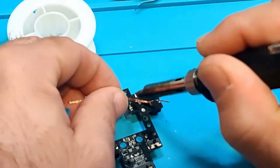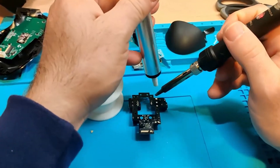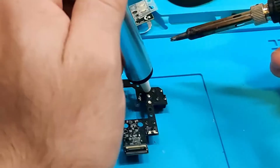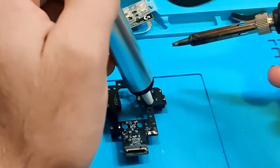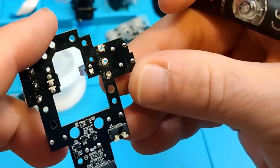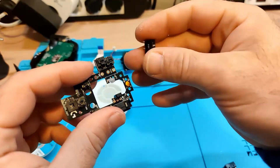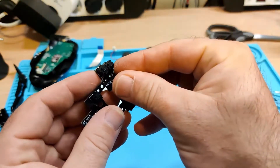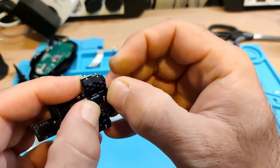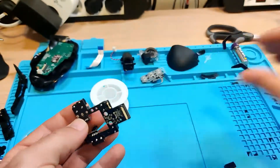Now, back to the solder iron. I'm using some solder wick and the solder pump to remove some of the excess material that was left over and make room for the legs on the new switch.